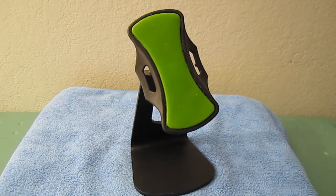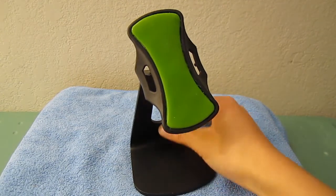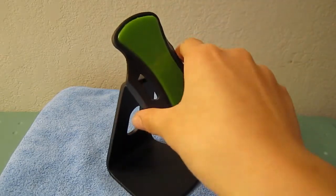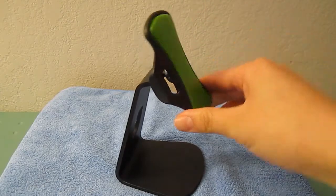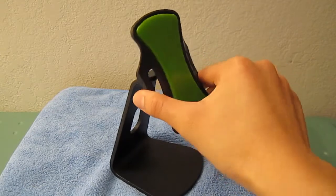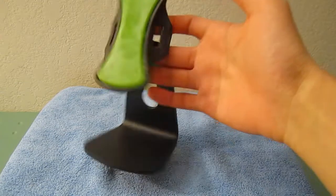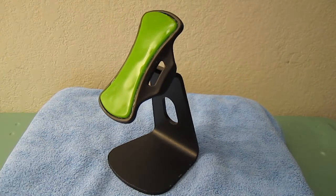Overall, this is a really cool and different stand. It's very easy to use, provides a secure hold for your device, and makes everything easier. It's available at a very reasonable price — definitely better than some others out there — and can hold more devices than other stands. I think this is a great buy; you guys should definitely check it out at Klingo.com. Subscribe, comment, rate, and I'll see you guys later.